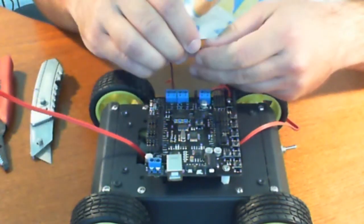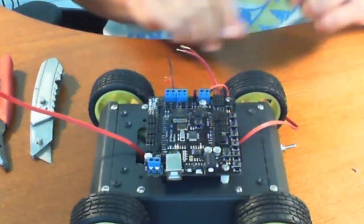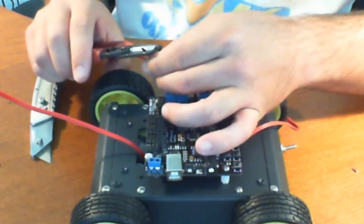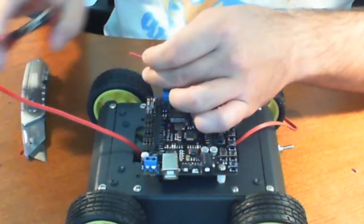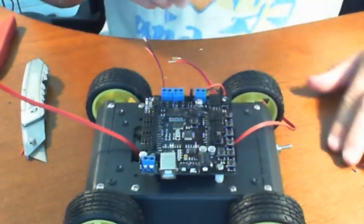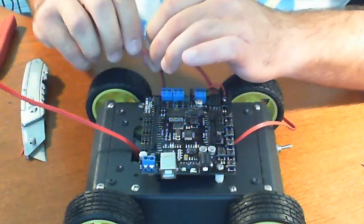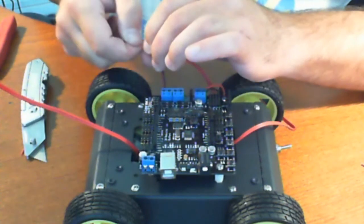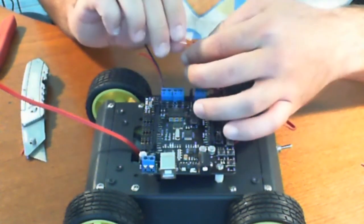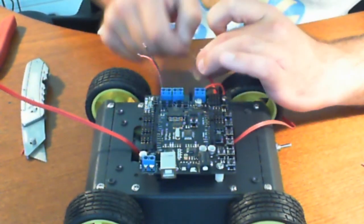So we've done the first one, now let's do the second. The reason why I'm doing motor one and motor two like that — motor one being left, motor two being right — is because you want to be able to turn the unit. If I just do this one and this one, I'm only going to be able to go backwards and forwards, and that's not going to work for us. So we need to do it right.